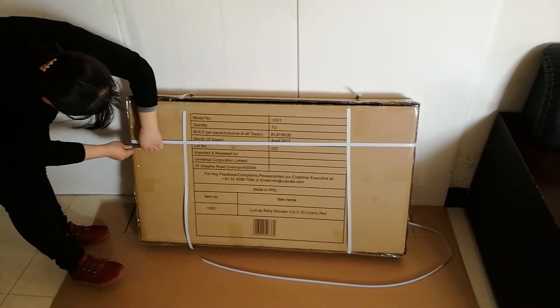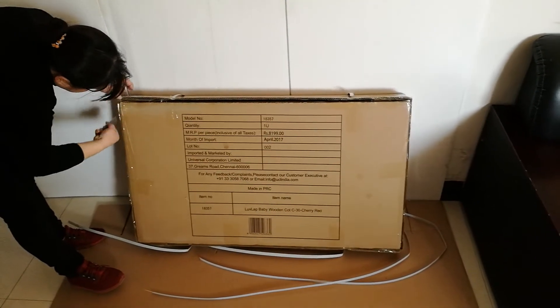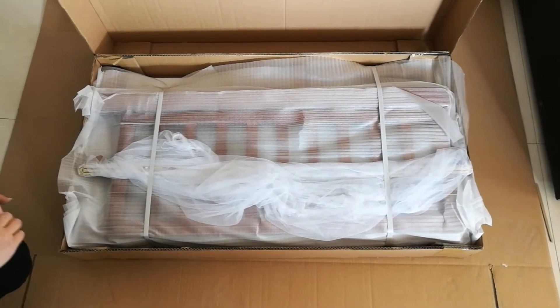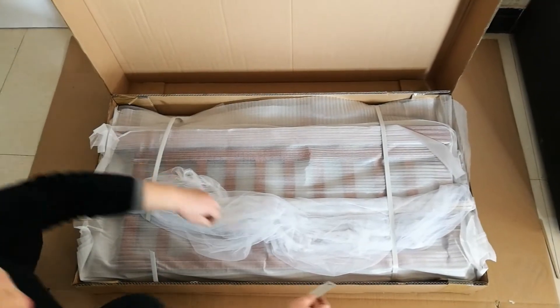Now we are going to assemble the baby cot. See, this is the appearance showing the goddess when I open the box.